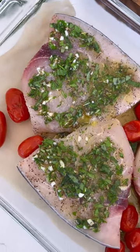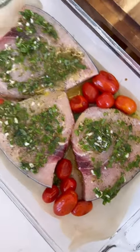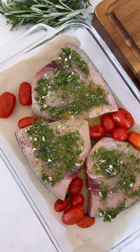This is my marinated Mediterranean swordfish recipe. It works great for meal prep with any white fish. Let me tell you the details.